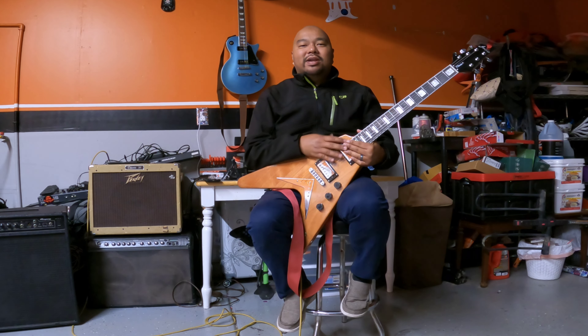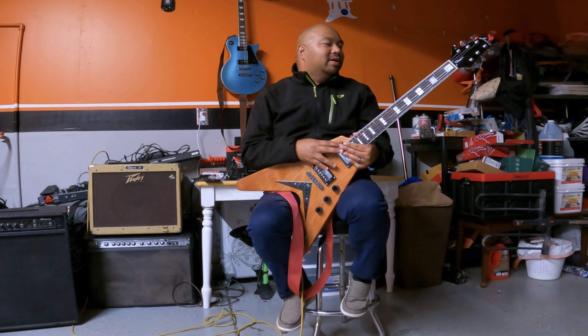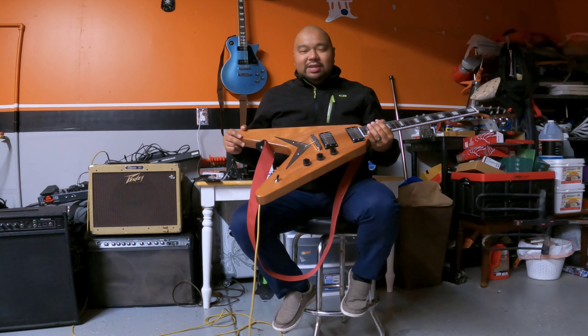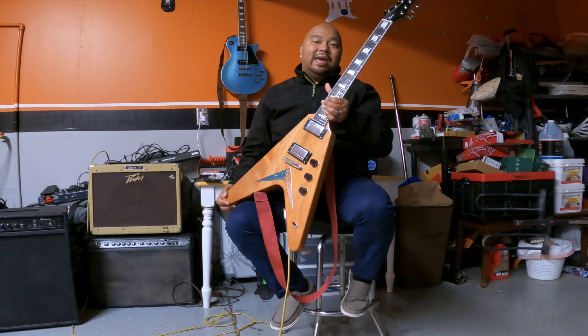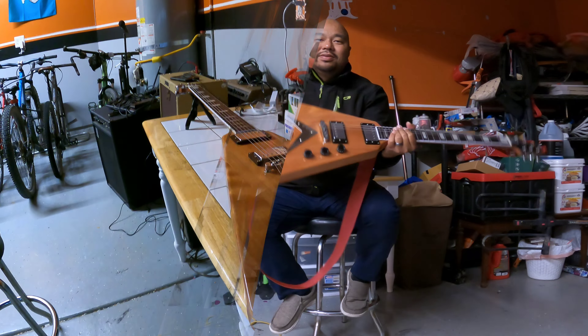Hey folks, welcome back to my channel. Today we're going to review my brand new Firefly FFLV Flying V model in natural mahogany finish. I got this guitar yesterday and I'm pretty stoked. Check that out.